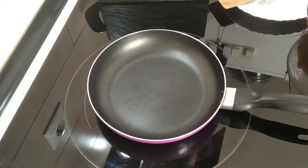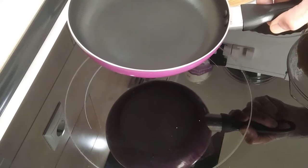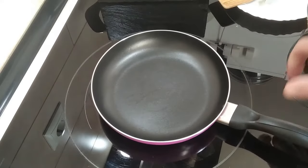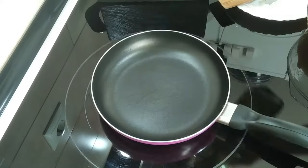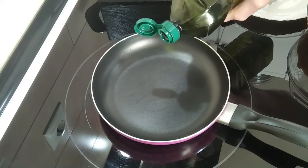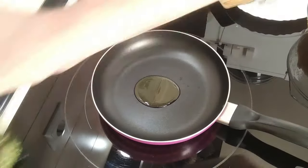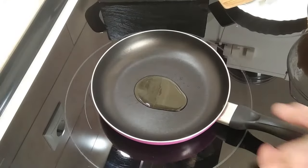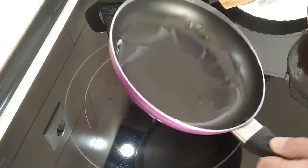The next step will be to turn the stove on — I'm going to turn it up to number seven. I'm going to add just a little bit of olive oil, about half a tablespoon, and wait for that to heat up.